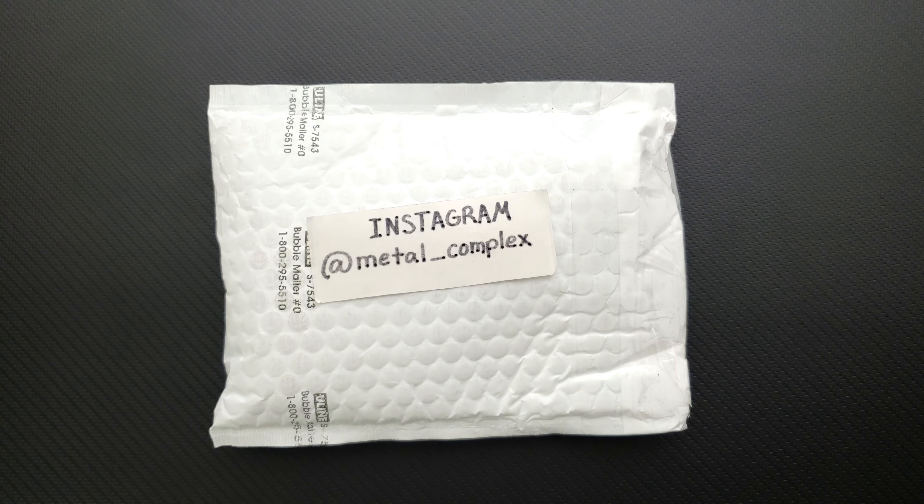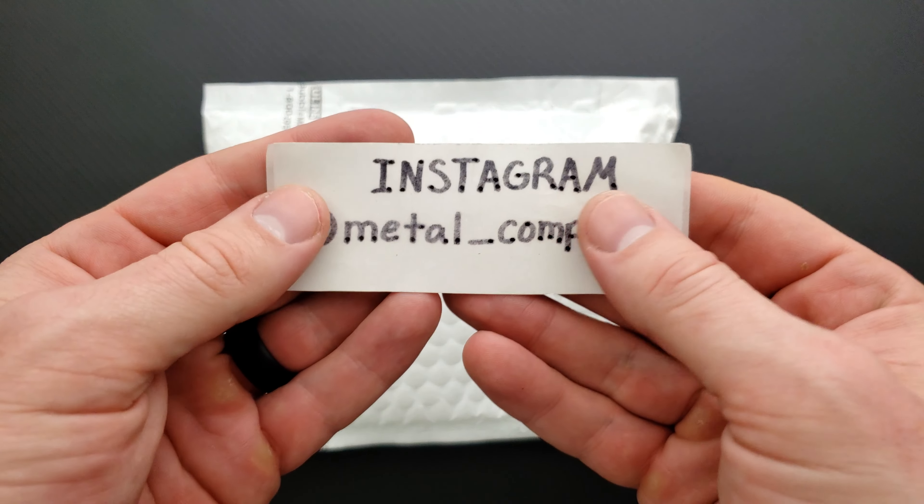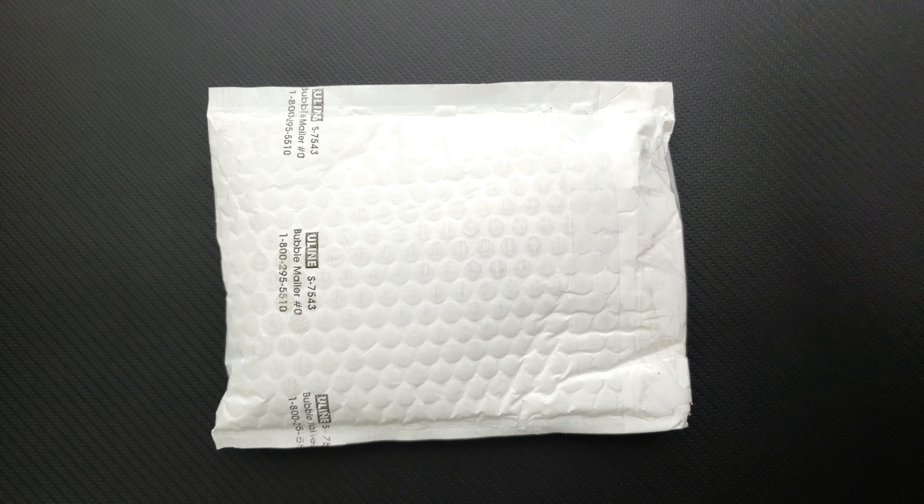What's going on YouTube? Metal Complex here, and today I've got another short little unboxing — or unpackaging rather. We'll find out what's in here in just a moment. Thanks so much to my generous patrons for supporting me right now. There's a link for my Patreon right down in the description, and please make sure to follow me on Instagram at metal_complex.